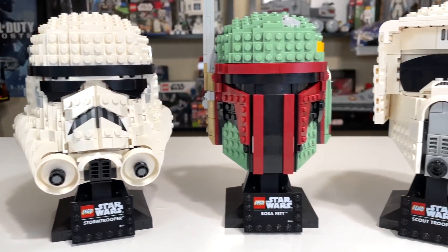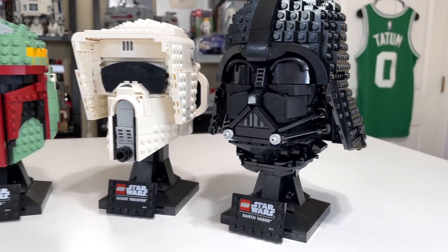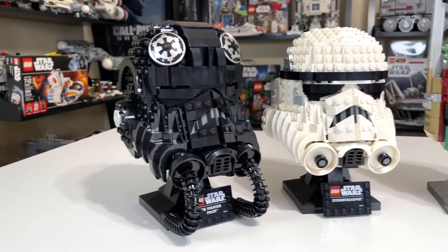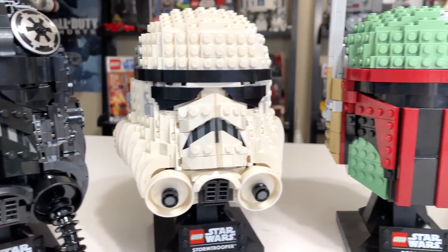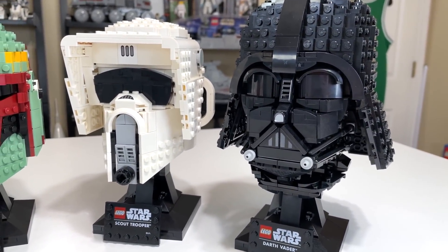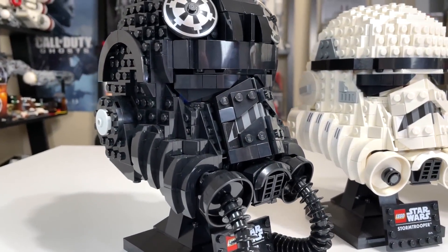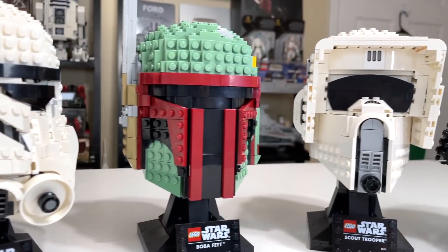If you are trying to buy one or more of these, you can use the affiliate links in the description to facilitate your purchase and I'll get a small kickback. But what's even cooler are the ways you can use these to complement your own collection. I think that's the best way to use these helmet collection sets. They can go great on a desk as a standalone piece, but I think they're best utilized as complementary pieces to things you already own.